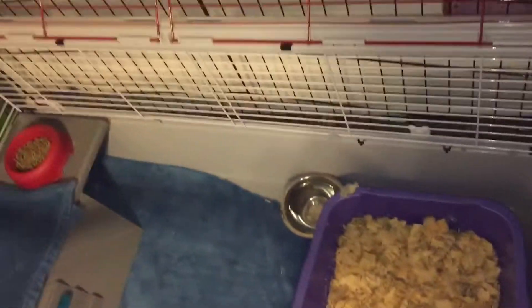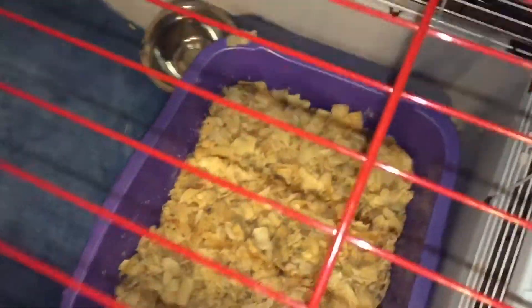Her clean litter box is right here, and then her hay rack is right there on the outside. She can get to the hay rack on the outside now because this was originally supposed to be a litter box, but she was not getting in it — she was just moving it. So what I've done is turn this clear storage bin thing into a little step-up thing where she can get up and get hay, so she has like an upper level thing.